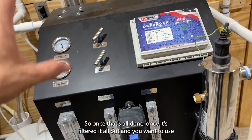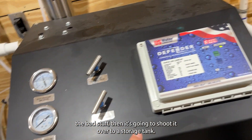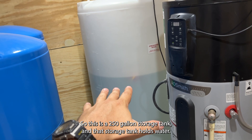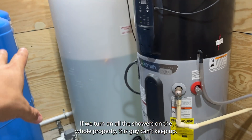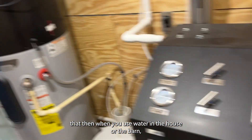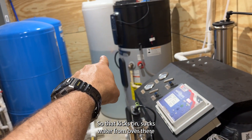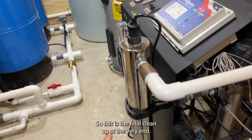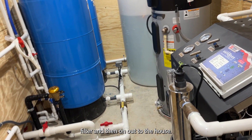Once it's filtered everything out, it shoots the clean water over to a storage tank — this is a 250-gallon storage tank that holds already-made RO water. The RO unit isn't big enough to keep up if we turn on all the showers across the whole property, so we have that 250-gallon reserve. Then when you use water in the house or the barn, this variable speed pump provides the pressure — it sucks water from the tank and pushes it through a UV filter here for a final cleanup, killing any bad bugs before it goes out to the house.